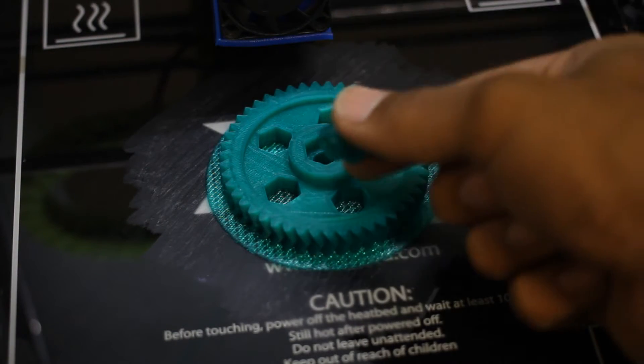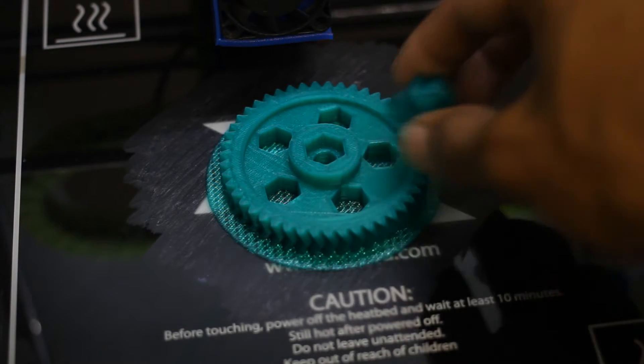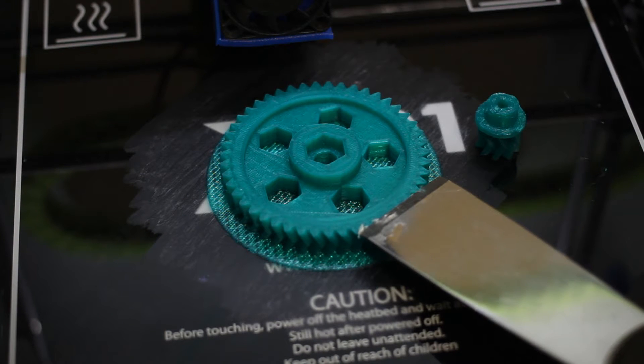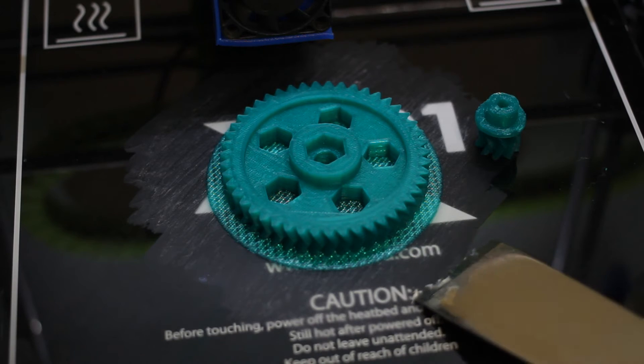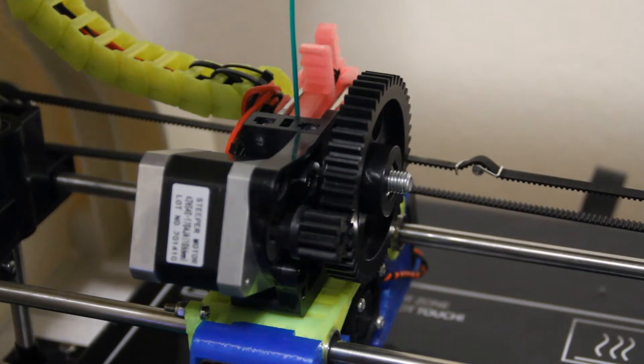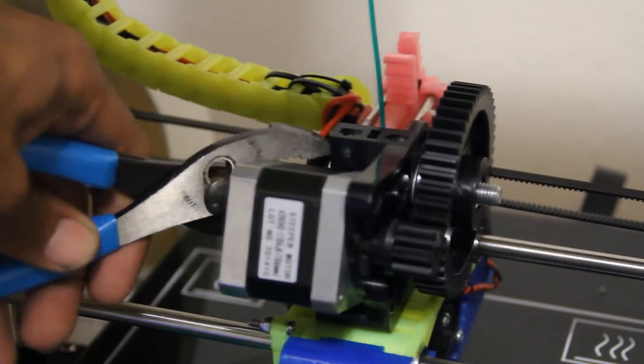My printer just finished printing out the herringbone gears for the Robo 3D printer. I decided because pretty much all of my pieces on my extruder are 3D printed, why not do the gears too? This is actually pretty simple and straightforward — you don't have to do much. What I do is grab a pair of pliers and hold the bolts. Once it's held tightly in place, you can actually move the extruder gear backwards.